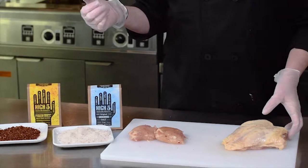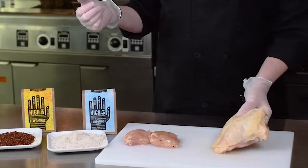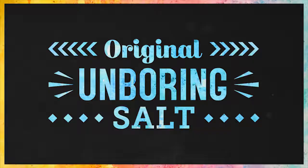I'm going to show you how to properly season a bone-in skin-on chicken breast with our High Five Original Unboring Salt.